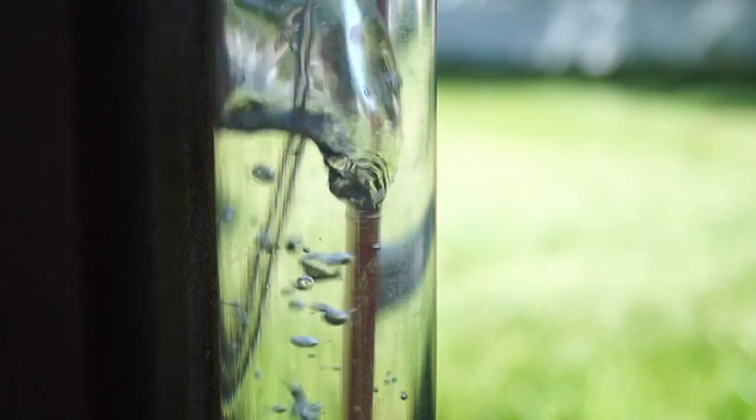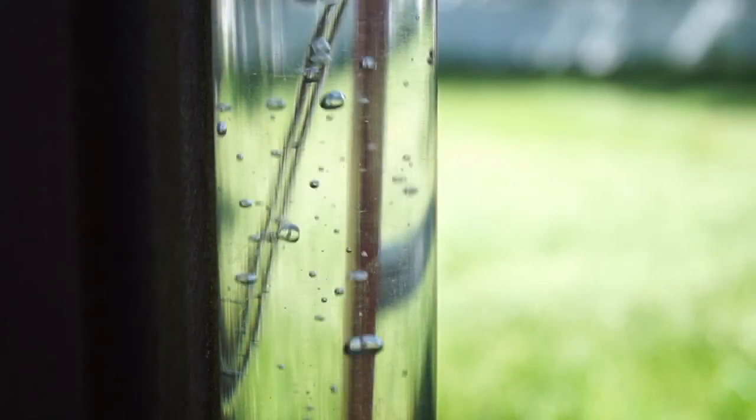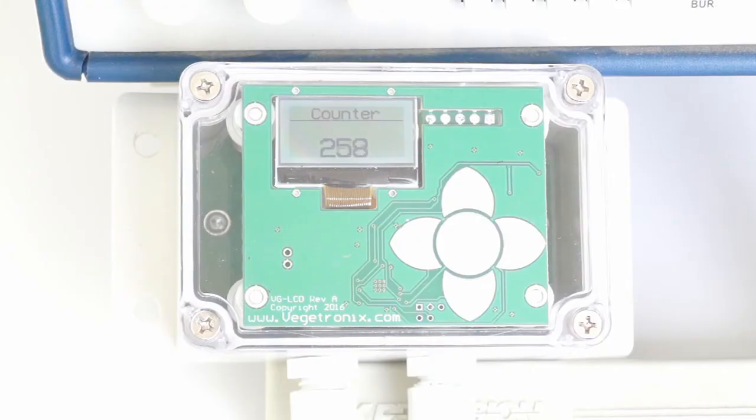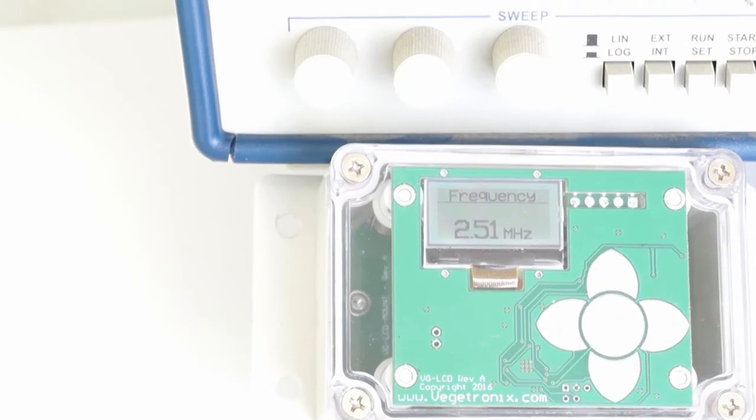In addition, it will work with many third-party sensors and can be used as a voltmeter, event counter, and frequency counter.